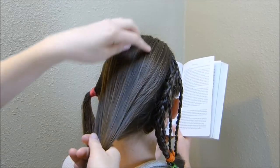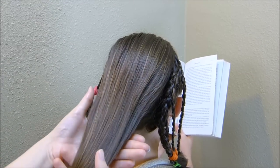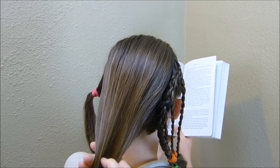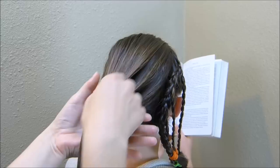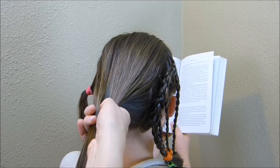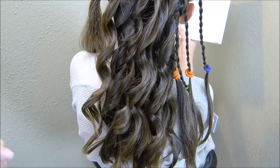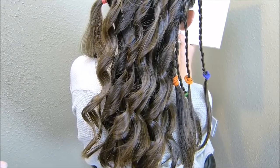I'm just going to go ahead and add some curls in this section. This is optional — you can leave it straight if you want, or if you have a crimping iron you could crimp it or wave it. I'm wanting some texture in it just so that it has some more volume. I went ahead and curled this — we just used our curling wand and I do have a video showing how to do that, I'll link it below.